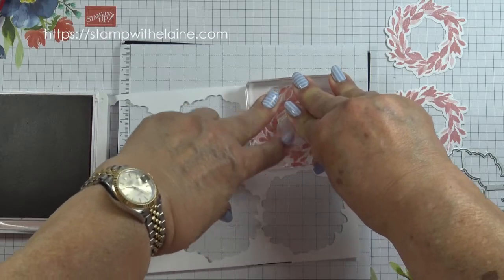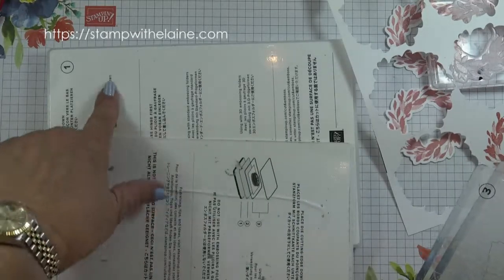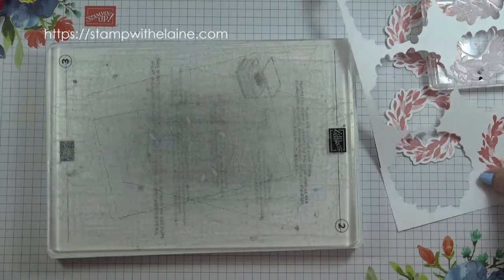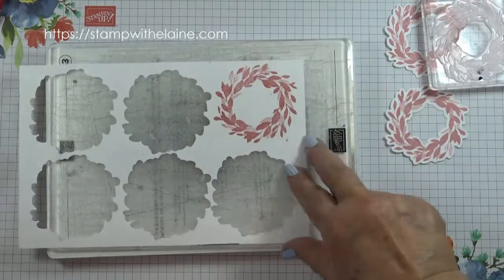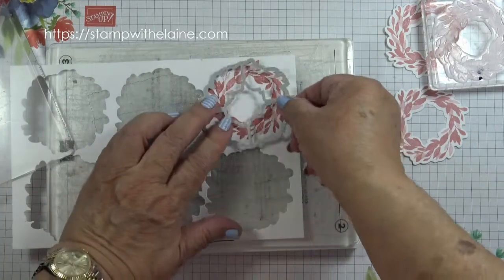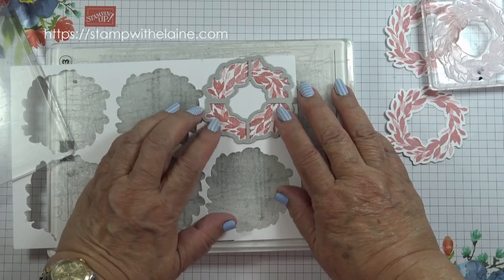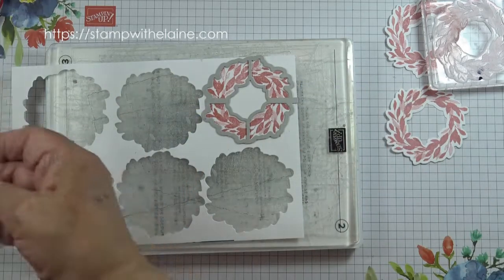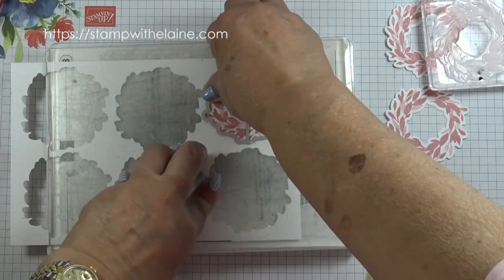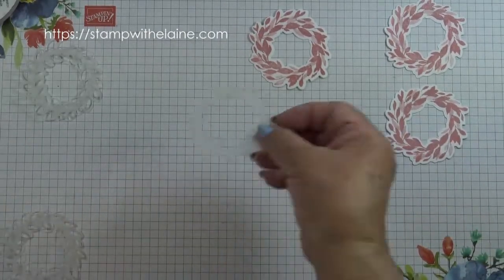Hold it there for the ink to absorb, then bring in the die cutting plates. I've got platform one, the thin die adapter, platform two, one of the base plates, platform three, the cardstock, and the die cutting edge face down — so there's the arrow. I place it there, and you can see how quick and easy it is to line it up. You don't have to keep moving the die to find the right position.